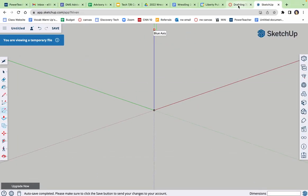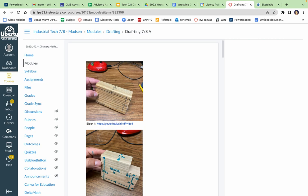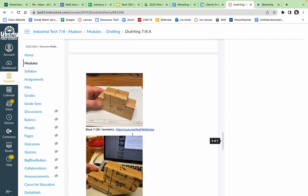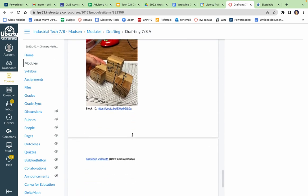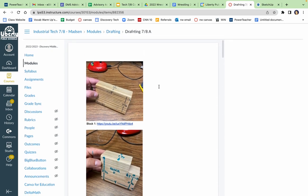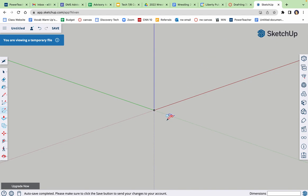We're going to draw the blocks that we've drawn as SketchUp blocks — I think there's 10 of them. It is my hope that you watch the first couple and then are able to finish it out on your own. These are pretty simple. This first one is five inches wide, three and a half tall, one and a half deep, so I can probably draw this whole block in three or four clicks.